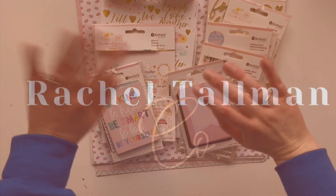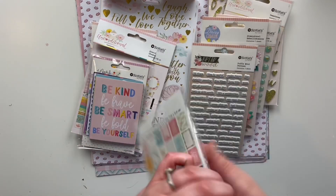Hello friends! Welcome to my channel. It's Rachel here. How are you doing? I hope you're well.